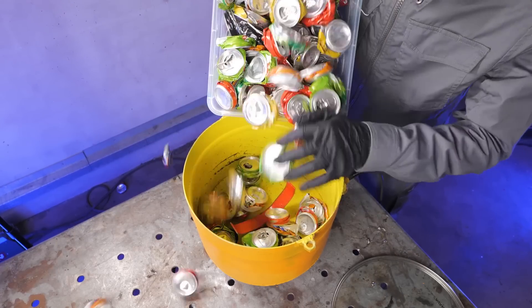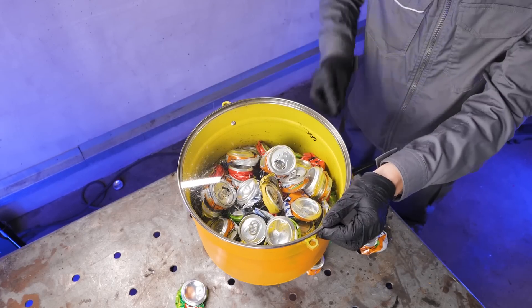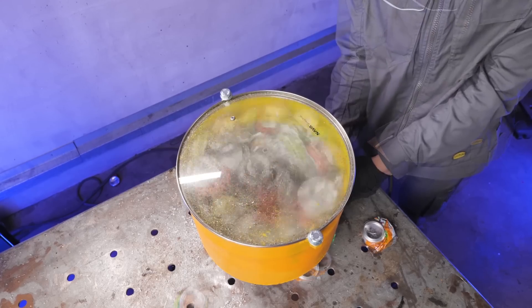Next, we fed the compressed cans into a DIY shredder. You wouldn't believe how scary this thing operates. Therefore, under no circumstances should you attempt to replicate this, as it is very, very unsafe.